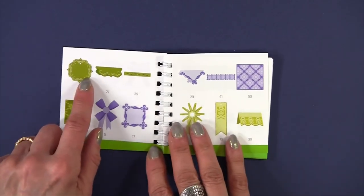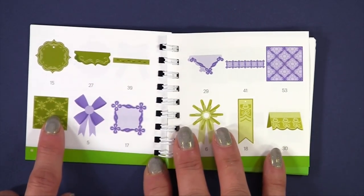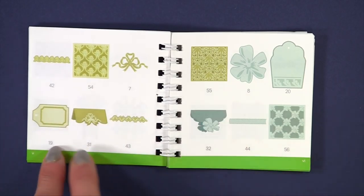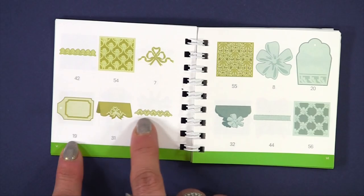You get separate tags, bag toppers, borders, and backgrounds for your scrapbook cards, as well as three-dimensional bows. What's fun about this cartridge is it's all coordinated — there's the tag and the bag topper and the border that all match.